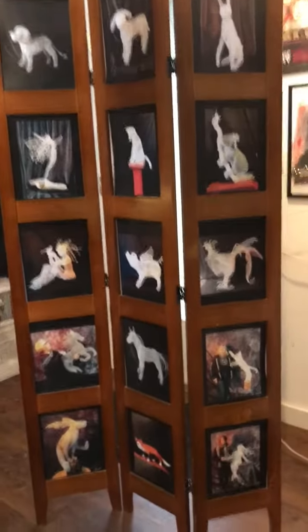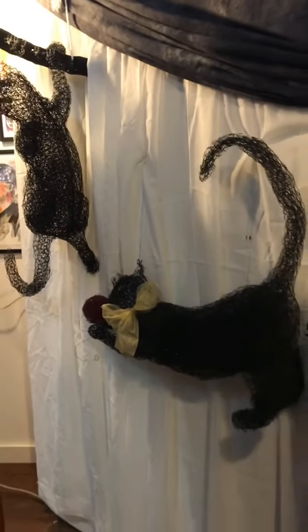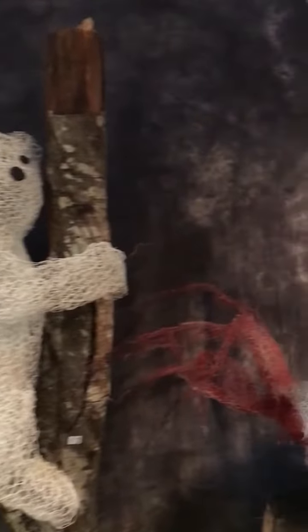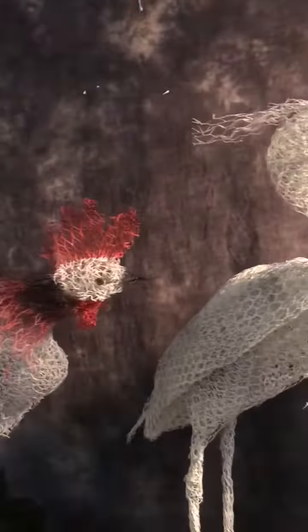Students come from all kinds of backgrounds. There's definitely no experience needed — it's helpful but it's not needed. The students choose their own subject matter, and as you can see there is a wonderful variety of subjects that people are creating.